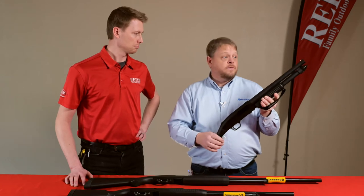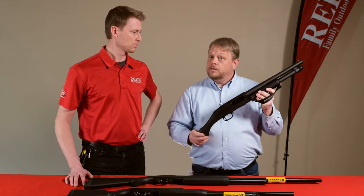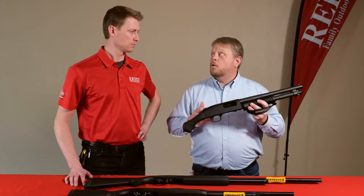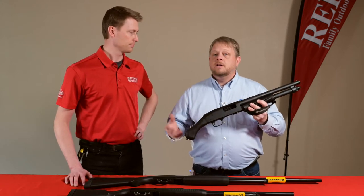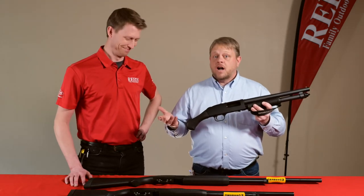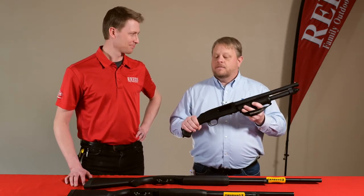This is again going to have the top tang safety so right or left-handed you're in really good shape, other than the right eject which really isn't a problem for anybody. It's drilled and tapped, and a lot of people put a Crimson Trace laser saddle on it, which is a really neat little accessory. It's available in 12 gauge, 20 gauge, and 410, and there are models with Cerakote — brown Cerakote, stainless steel — and a chainsaw version called the Shock-N-Saw, so there are a lot of different products out there.